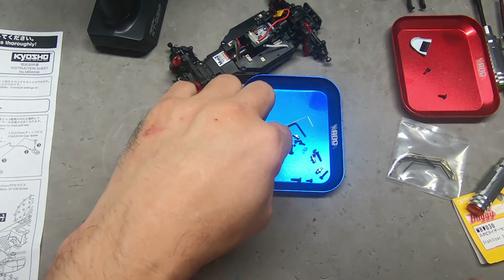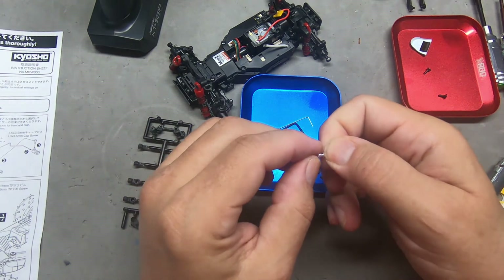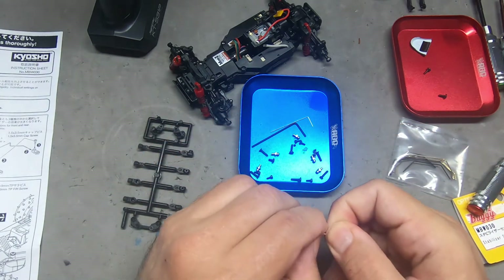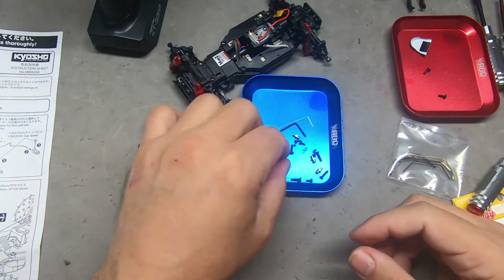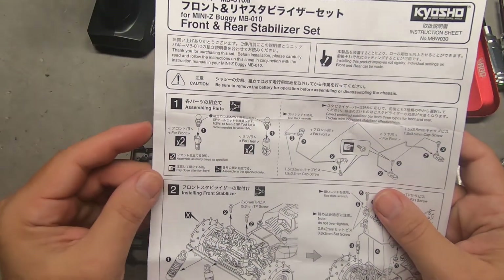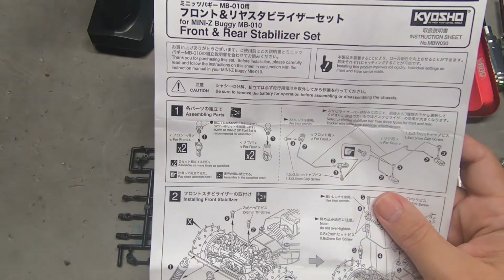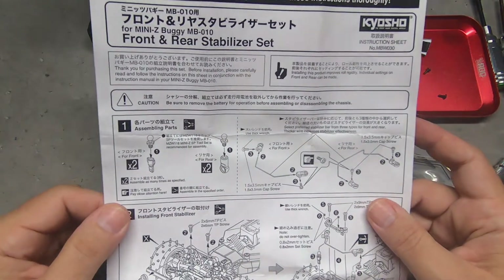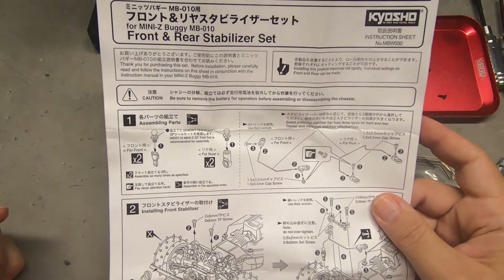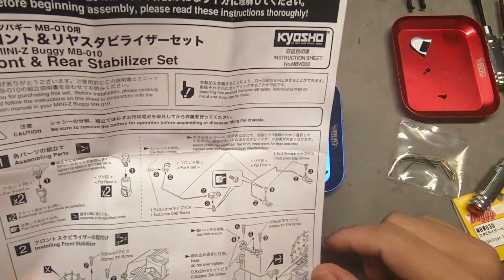Let's just take a look at these ball studs. They look nicely polished, and running my fingernail across them I don't feel any ridges, so I don't think we need to do any prep on those. Part one of assembly is to prepare our linkages for the front and rear, and then we're going to prepare the tie rods for the front and the rear. Before we even look at the instructions, let's focus in here.